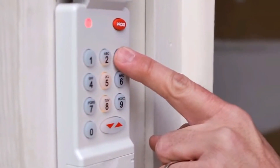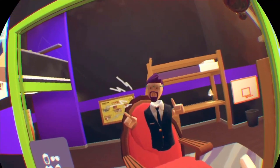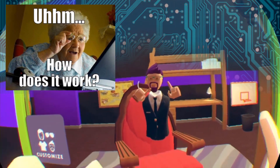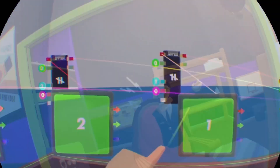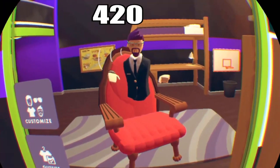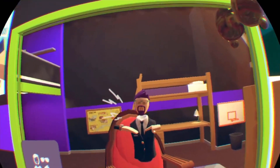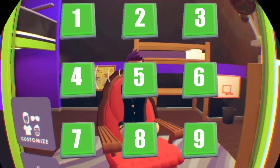Today I'm going to show you how to make a combination lock here in Rec Room. This is a two-part series. Part one, we're going to show you the circuitry and the logic behind how combination locks work with just a three-number combination lock. In the next video, we'll expand that from three numbers all the way to five numbers, using all nine single-digit numbers.